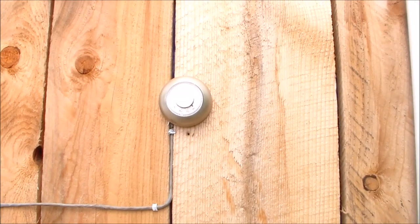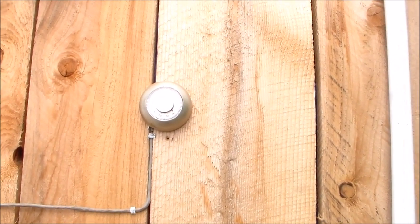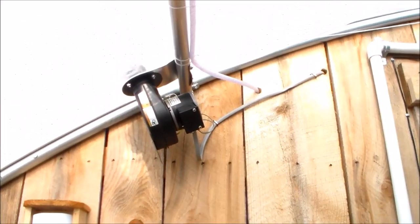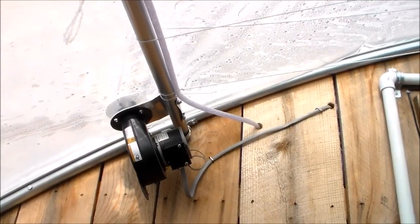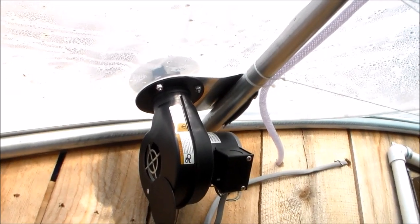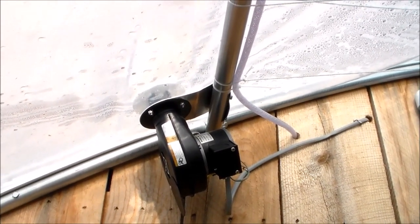My temperature control is set here with this thermostat, set for 65 degrees. The temperature is usually maintained around 70 to 80 degrees during the day when the sun is out — and that's in wintertime. The ceiling of the greenhouse is double-layered plastic. This small fan is an inflation fan that I leave on 24/7. It keeps both the roof of the greenhouse and the roll-up sides inflated, giving extra insulation for the winter.